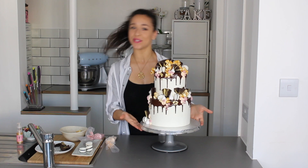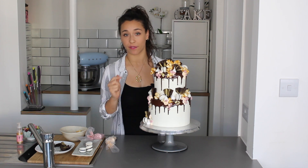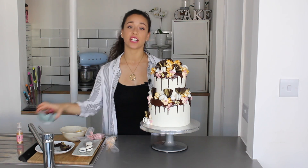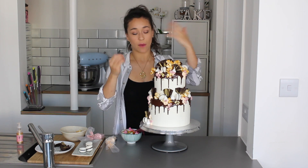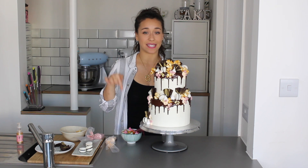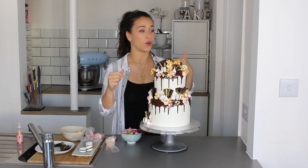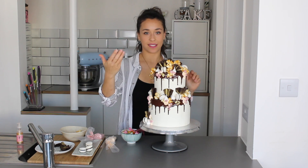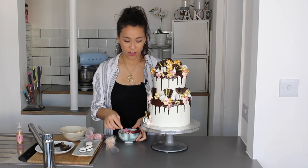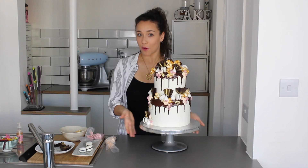And there we go — our two-tier drip cake! I would leave it at room temperature until the ganache completely sets, as putting it in the fridge can cause it to crack. Once set, then you can refrigerate it. I have some edible flowers here, but I won't place them on the wet ganache as that makes them wilt faster. I'll leave the cake to set and add the flowers later when setting it up for the customer or at the party. Don't put fresh flowers directly on wet ganache — and if you do just for a photo, you'll end up with chocolate everywhere.